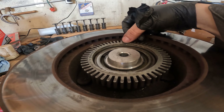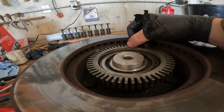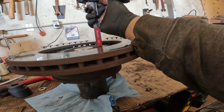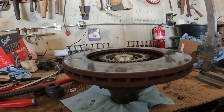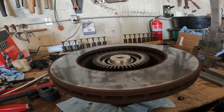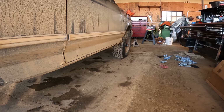When I started, this lip right here was flush with the seal face - I moved it about a quarter of an inch towards the sensor, and we should be very close to our 0.070 inch tolerance now. We'll go put it on and see if it fits, see if it works.